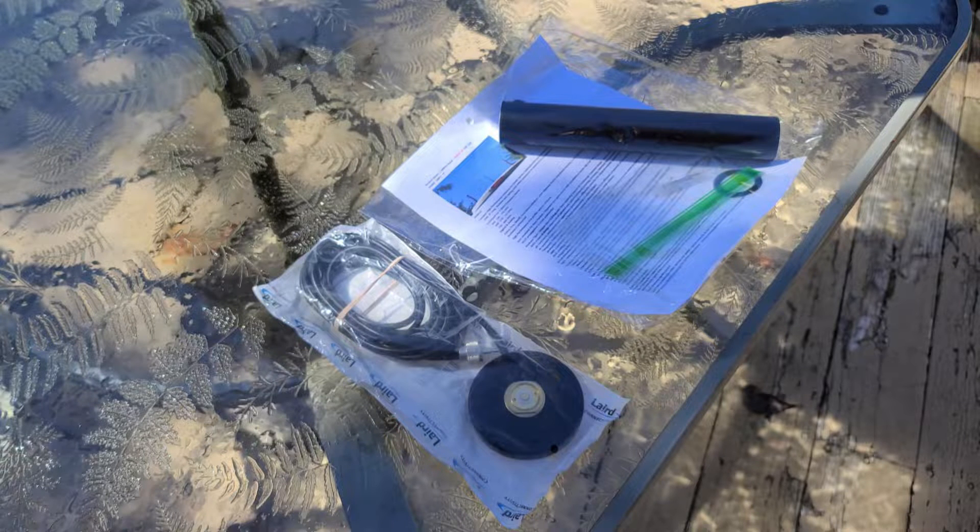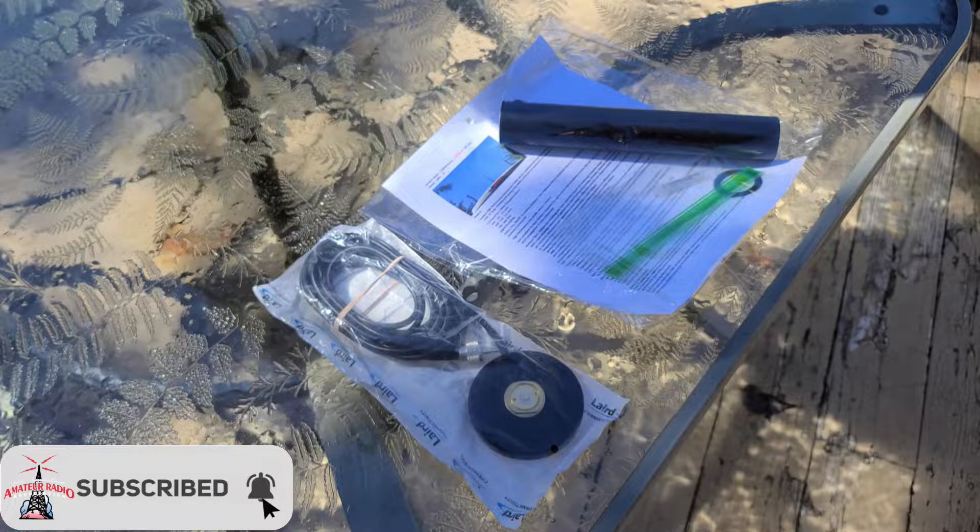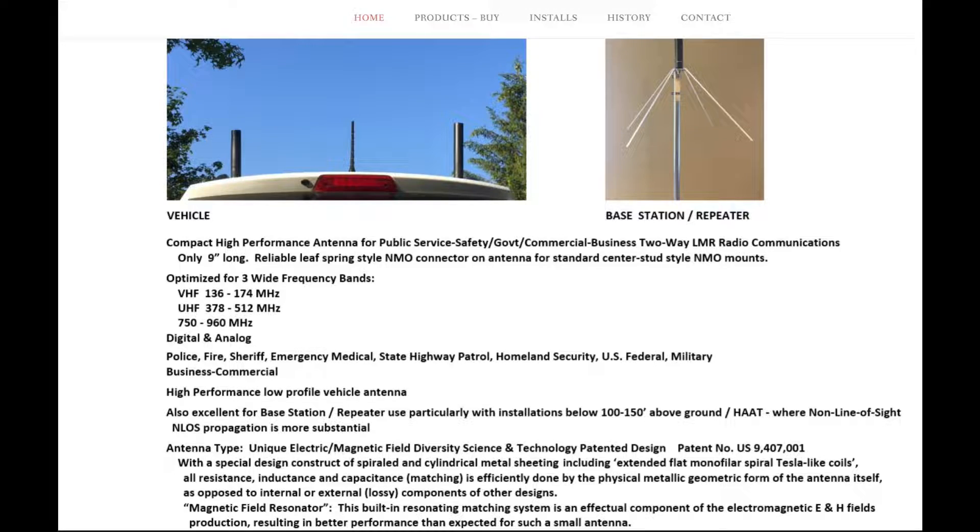This week on El Cara Ham Radio, we're going to take a look at the latest offering from Compactena, the LMR1 Tri-Band. This is the 9-inch model, and we're going to take it out into the field and see how well it does in rural southeastern Kentucky. We'll take a look at SWR, among other things.